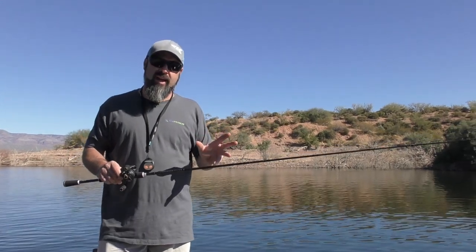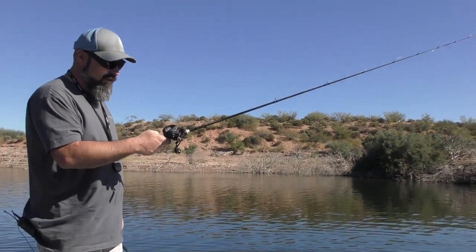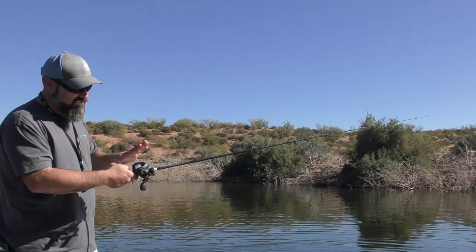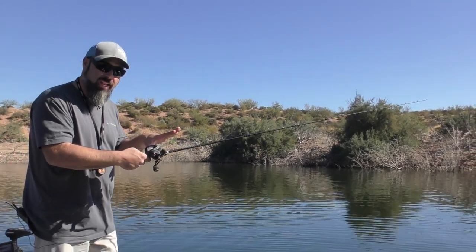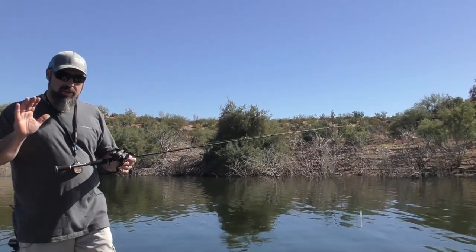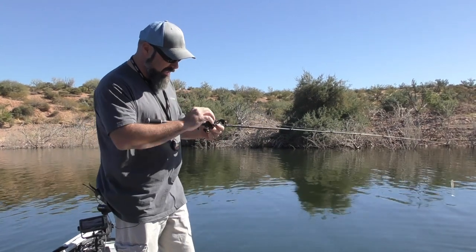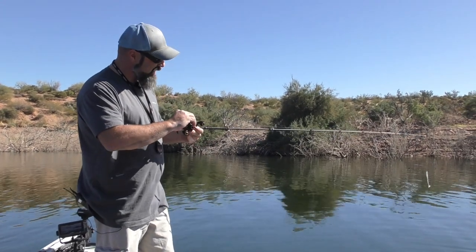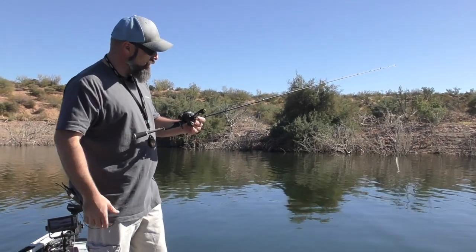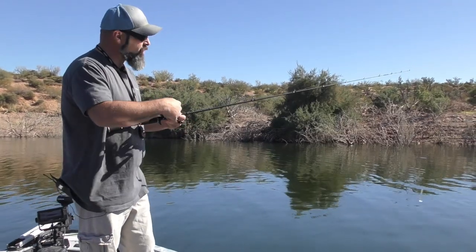A lot of different things can affect your setup: wind, rod action, weight of the lure. Your basic setup is what's most important. We want to watch our rate of fall — as you can see, we had a fast rate of fall and look at the overrun right there. So we want to adjust for that and get our rate of fall corrected at the beginning. Take your tension knob and tighten it down to where it starts to feel pretty snug.